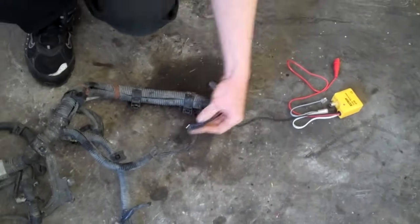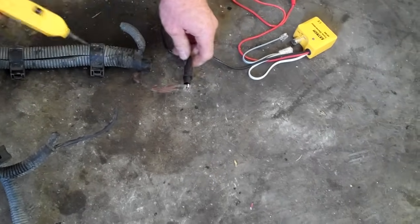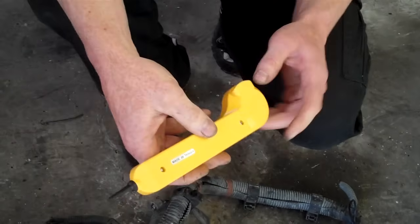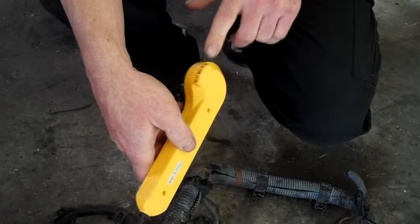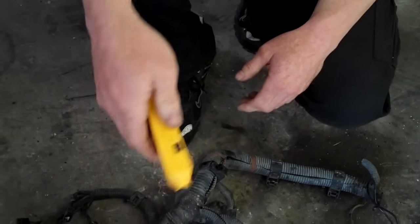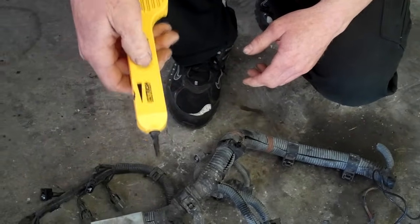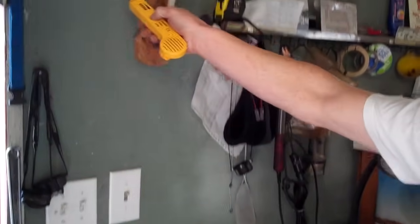I have clipped on here one of the alligator clips and I'm going to generate tone inside this wire. With this other tool — they both run on a 9-volt battery and you can put headphones on it so you don't annoy everybody in the shop, or you can just run it the way I'm going to do for the purposes of the video. You hold down the button and you can hear a tone, and you can find where your wires are in the wall with it.